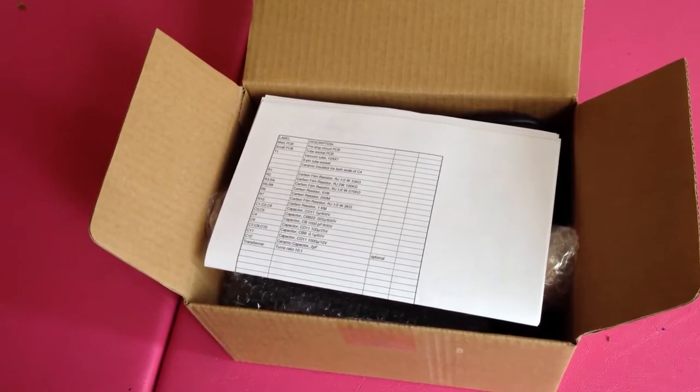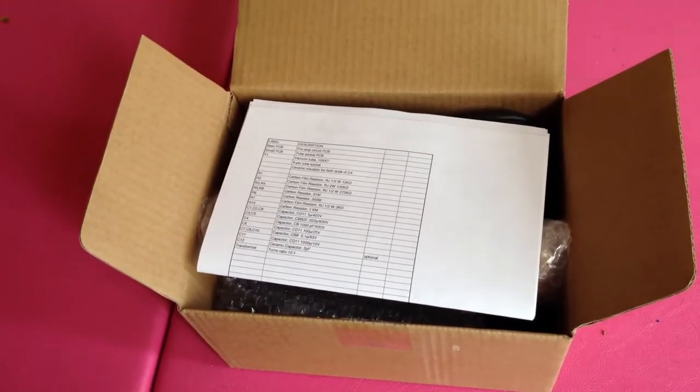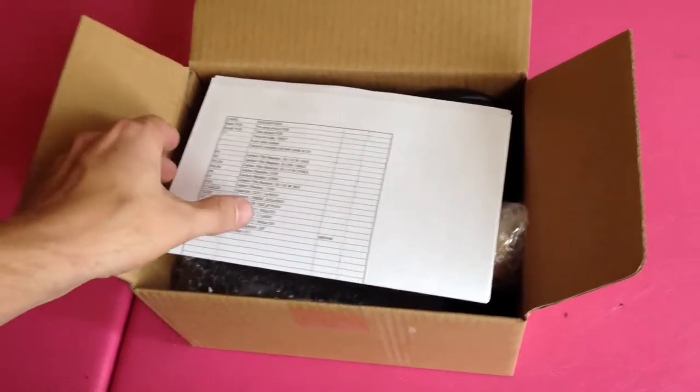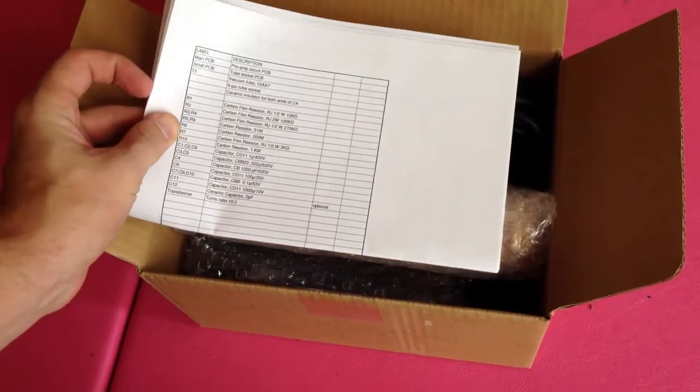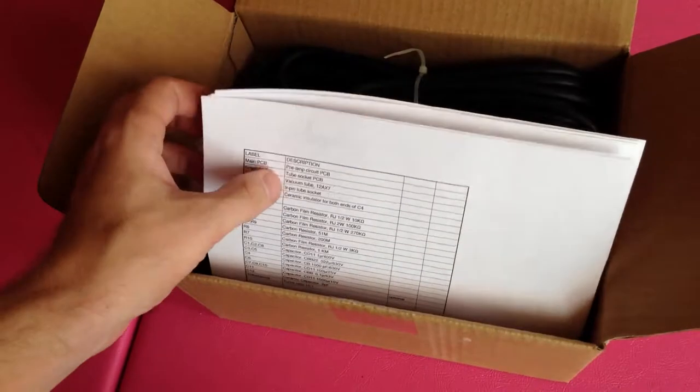I know these videos are kind of lame, but I'm going to be doing a bunch of videos on building this microphone throughout the process, so I figured I'd show you guys all of it. Just opened up the box — looks like we have a bill of materials, schematics, kind of layouts, there's some photos in here too, so I'll go ahead and set that to the side.